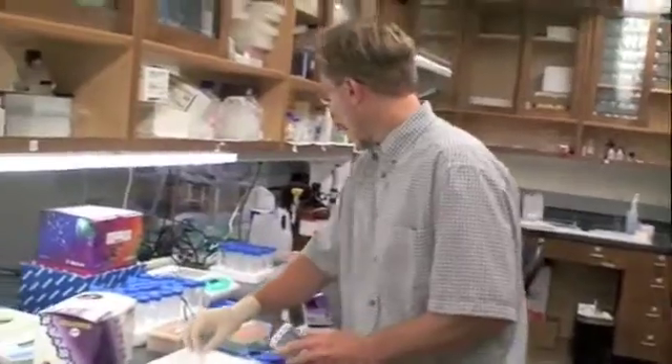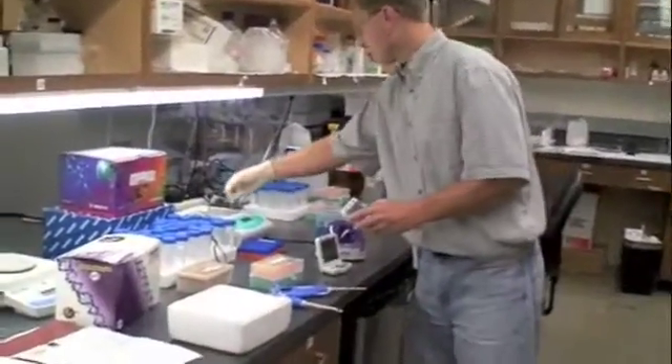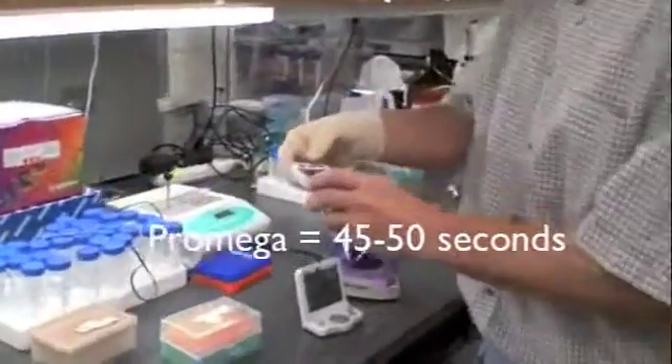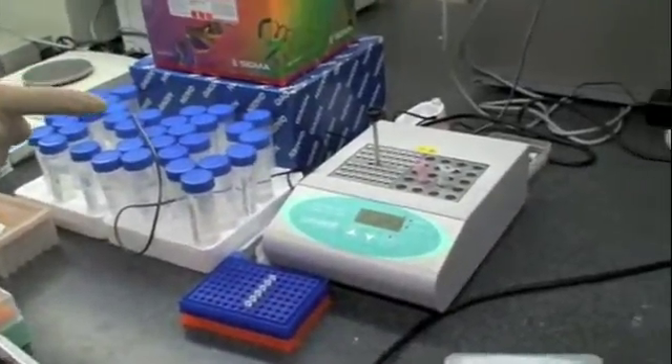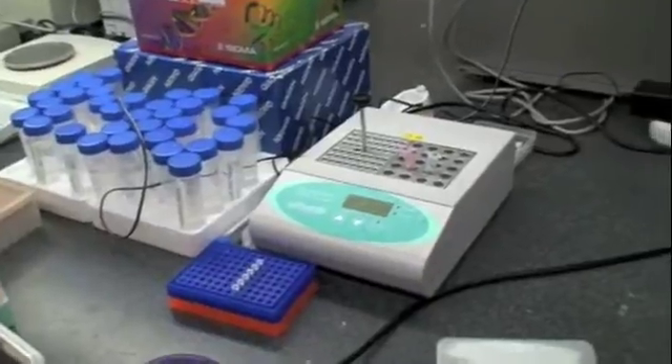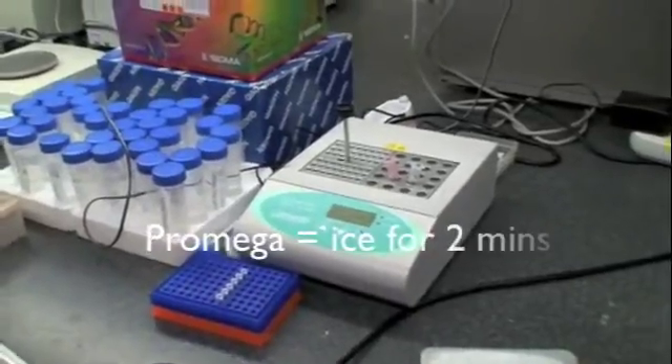So these are the cells. I'll move them over to 42 degrees for exactly 30 seconds. It says do not mix. And then once they've been in there for 30 seconds, I move them right back to the ice for five minutes.